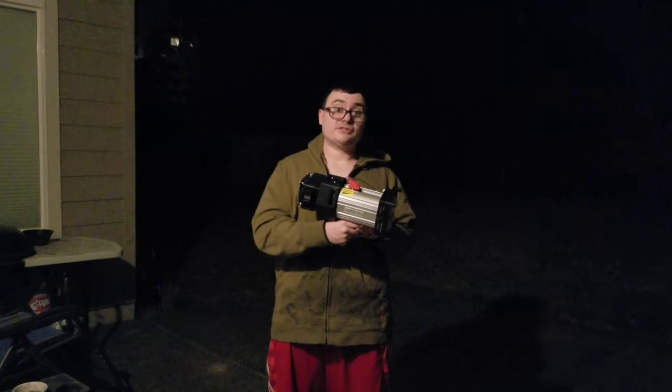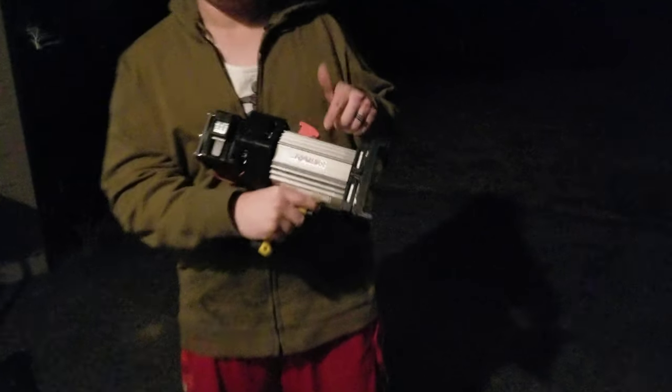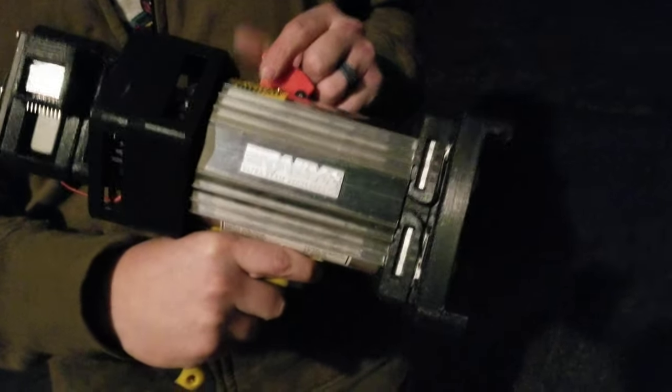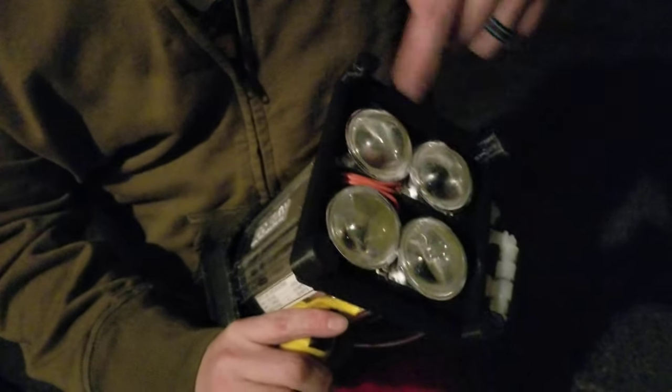This is the 400 watt LED fixture that I built. I used an old Raleigh ultra high beam halogen fixture that we found at Valley Village for five bucks. I have four 100 watt LED chips on here with optics.